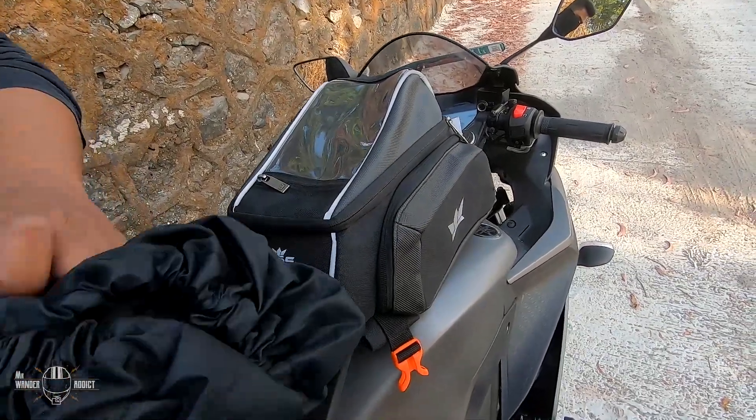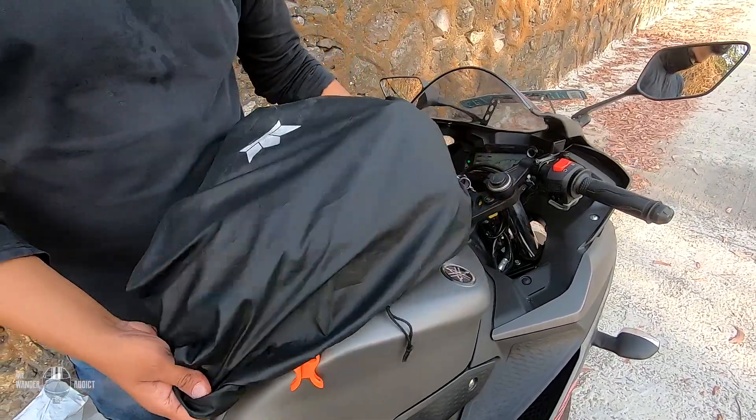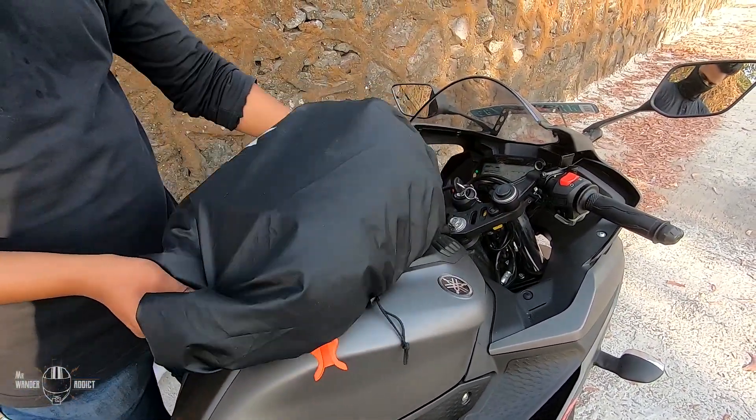The rain cover, which comes along with the bag, can be mounted easily even when the bag is mounted on the bike. Just wrap it around the bag and tighten the strings. Very easy and useful in the monsoon.